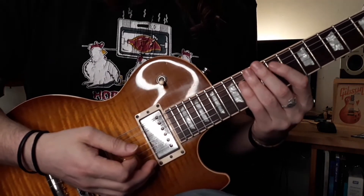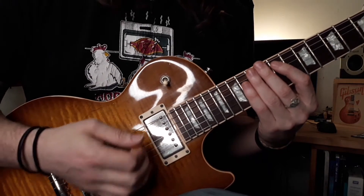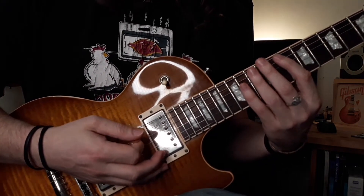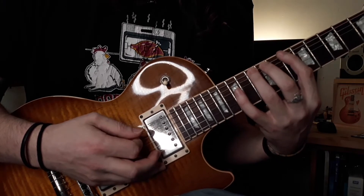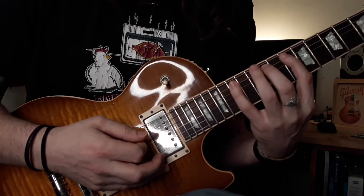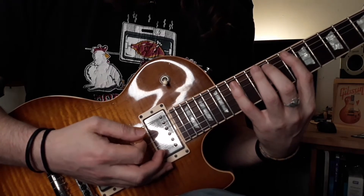The first one is going to use some wide stretches and some economy picking. We're going to start off same position — 10, hammer on to the 13 of the low E. On the A we're going to go from 10, hammer on to 12, hammer on to 15. They both start with downstrokes.